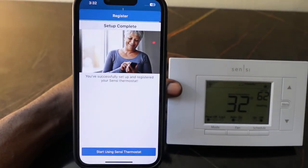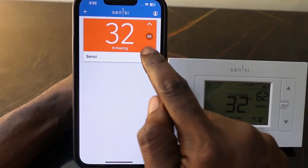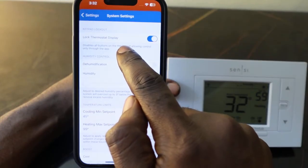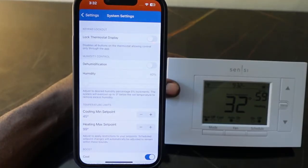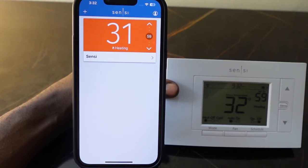The setup is complete. Tap 'Start using Sensi thermostat.' You can now control your thermostat through the app. That's how to reset your Sensi smart thermostat, set it up again, and connect to Wi-Fi. Thanks for watching — see you in the next one.